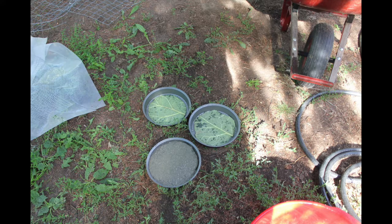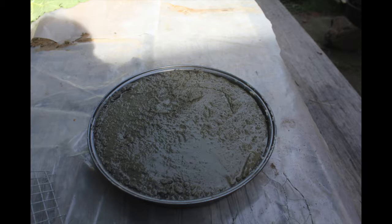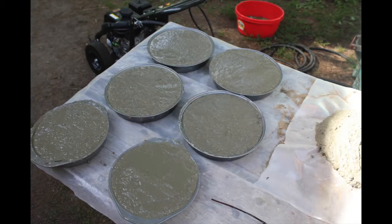Once we had the concrete to our desired consistency, Brian shoveled about an inch of concrete into each pan, then I laid a small square of chicken wire on top of that, and then we added one more inch of concrete, bringing it right to the level of each cake pan. The chicken wire provides extra strength and stability — not sure if it's necessary for smaller stepping stones, but I put it in just in case.